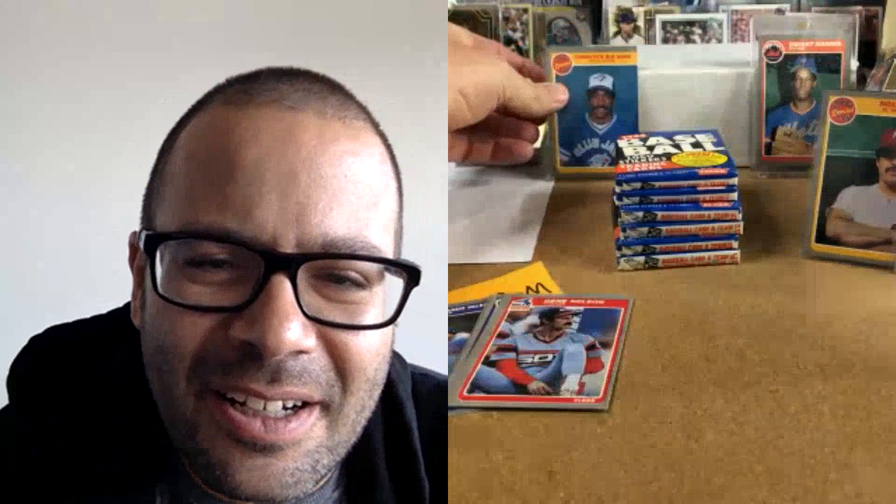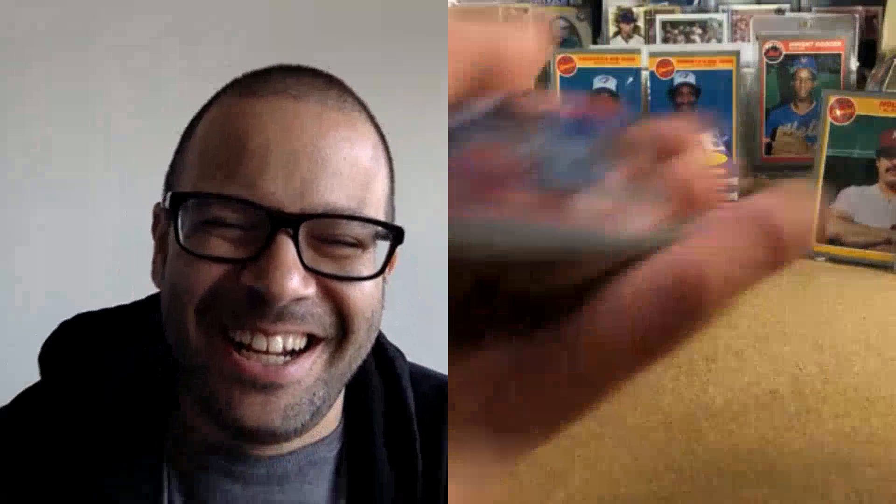In the same pack — wow! Both Gooden and the other card in the same pack! I need to make sure I don't mix up these cards. Willie Upshaw and Lloyd Moseby — scoot Doc out of the way so we can do the double card. In the same pack, and I probably paid 10 to 1. That's Jim Clancy and Fernando Valenzuela.